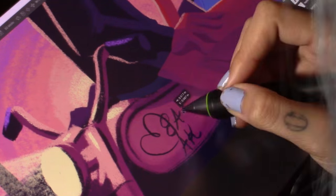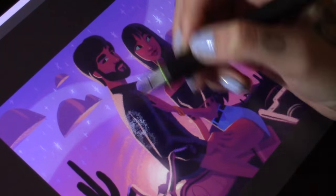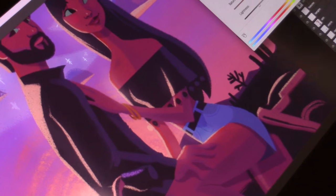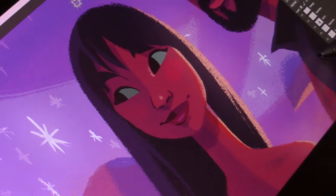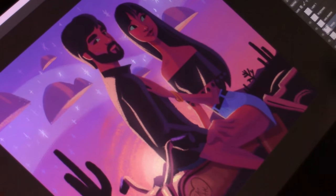Here I'm mostly detailing and adding their initials on the motorcycle, which I thought would be cute. I'm also doing final touches like subsurface scattering on the skin — adding that orange right after the bright yellow light to make her feel translucent, because skin is translucent.